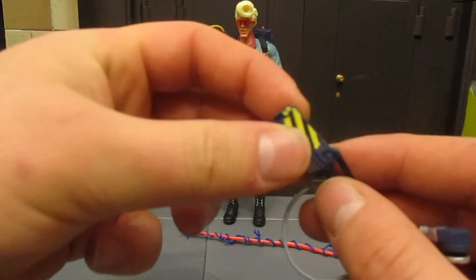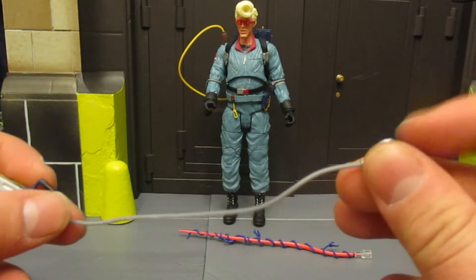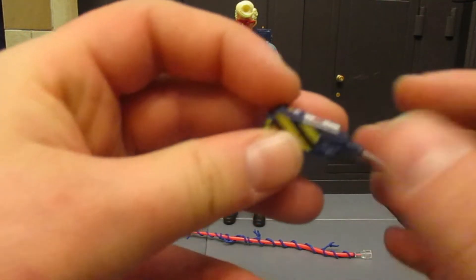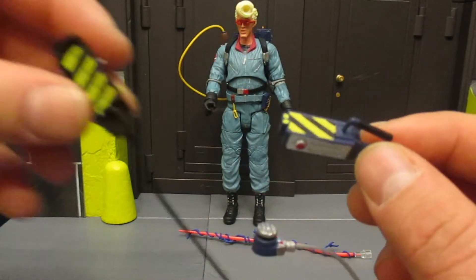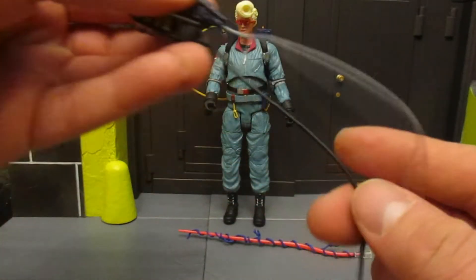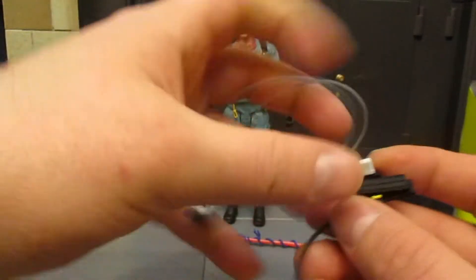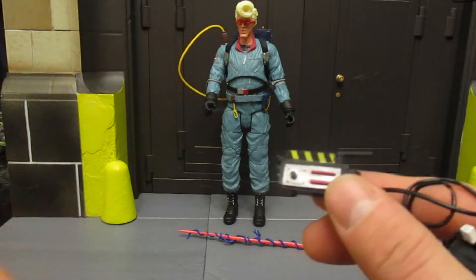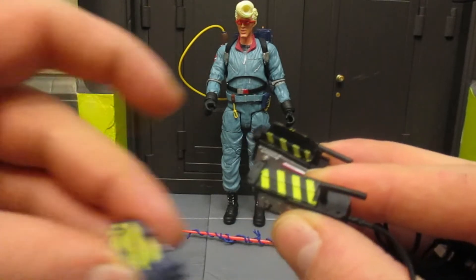Then we've got the trap. It has the cord — a little bit of wire with a pedal that one can stand on to open the trap and catch the ghost. Blue color, very nice, exactly what I remember it looking like. Here it is compared to the movie trap — once again a completely different sculpt, it's a lot smaller, the wire is a lot shorter, and the pedal is completely different. And then we also have the open movie trap, shut movie trap, and the cartoon trap.